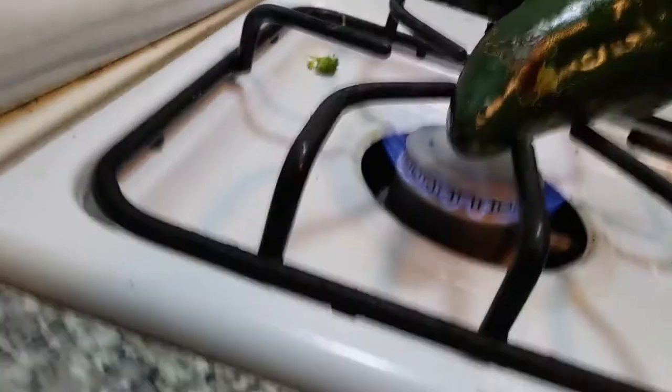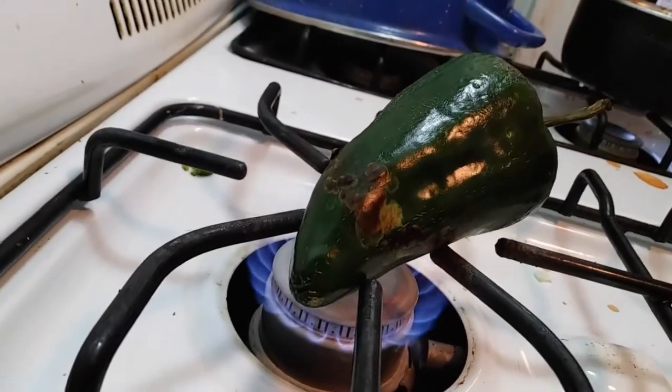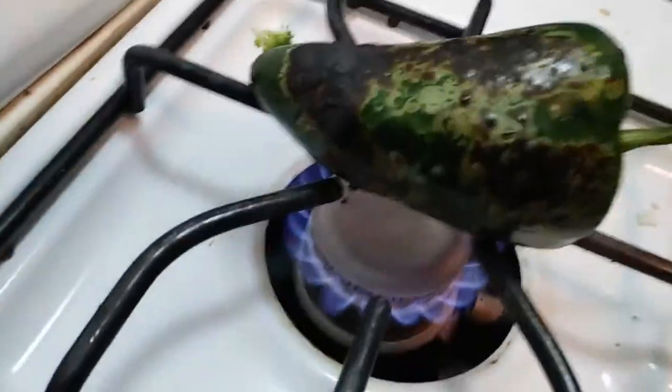Do you want to turn it up? I'm gonna turn it up a little bit. Fire! Because I like it to be really charred. When it's popping, that's when you know it's right. That's how we do it.